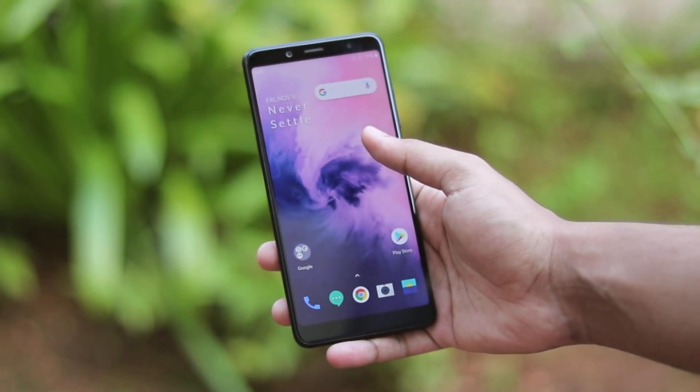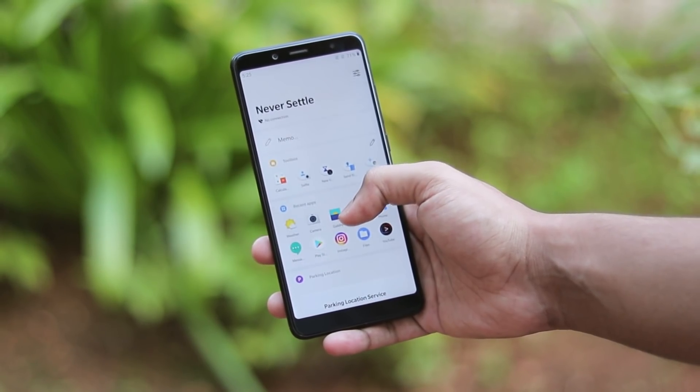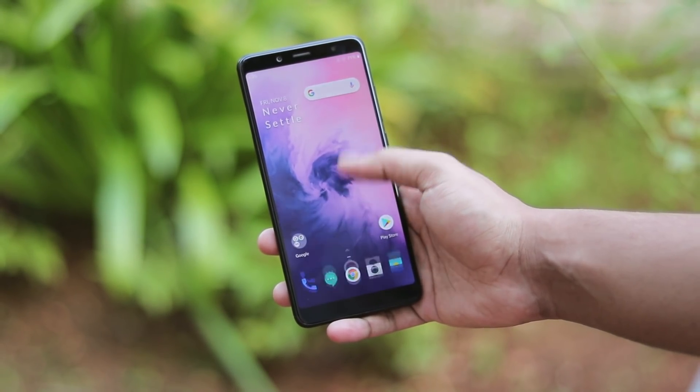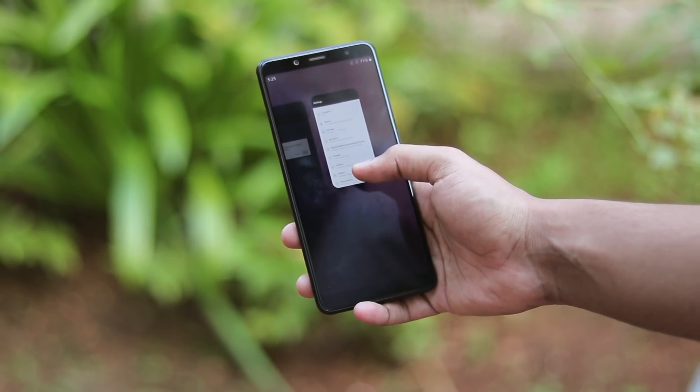What is going on guys? Welcome back to another video. In this video we are going to be taking a look at OxygenOS Android 10 for the Redmi Note 5 Pro. This is a OnePlus 7 base and I have been testing OxygenOS based on Android 10 for the Redmi Note 5 Pro for quite a while.